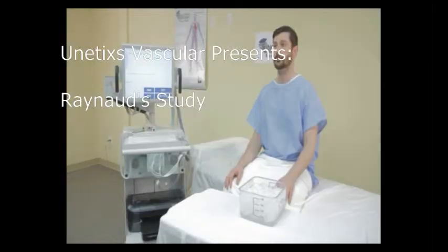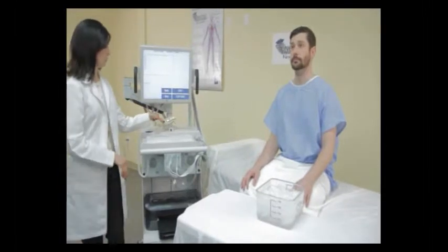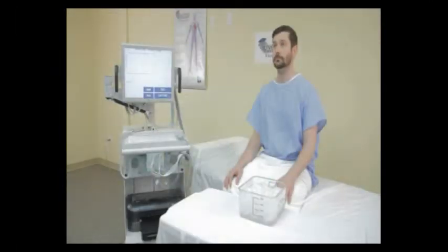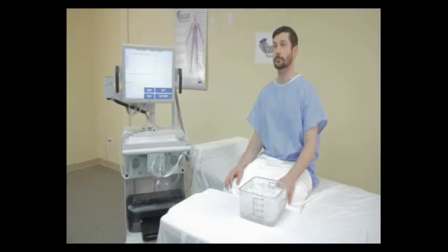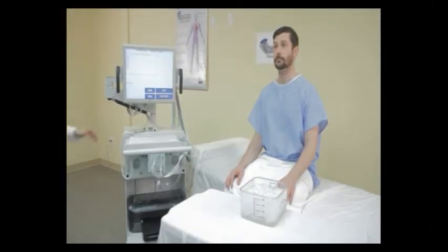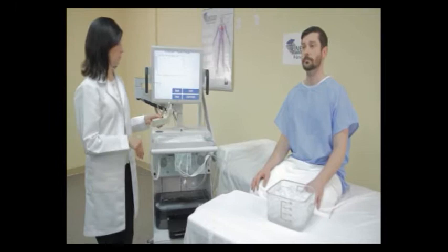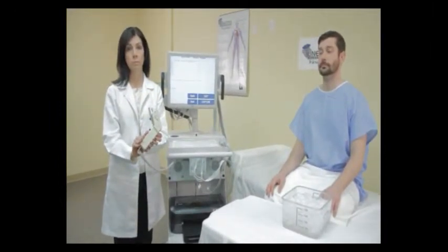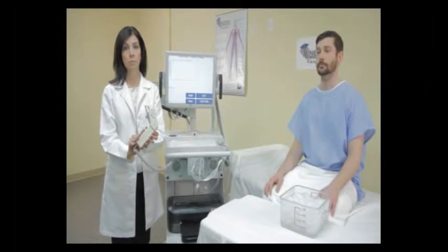In this video, we're going to demonstrate performing the Raynaud study using the UNETICS infrared temperature sensor. The problem with other methods of performing this exam is that they involve handling the digits after the ice water immersion. With the UNETICS temperature sensor, the hand is not touched by other hands, room temperature sensors, or cuffs.